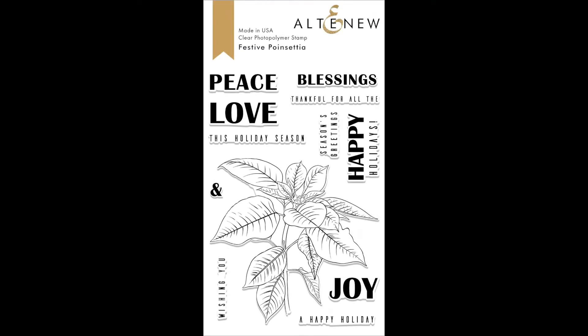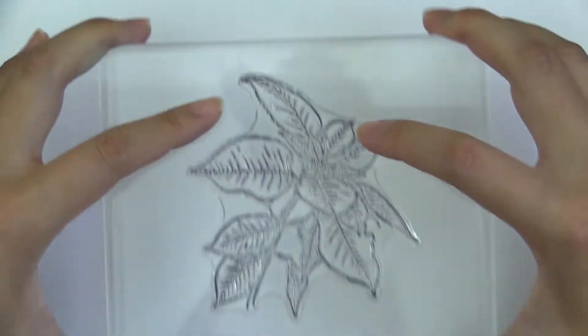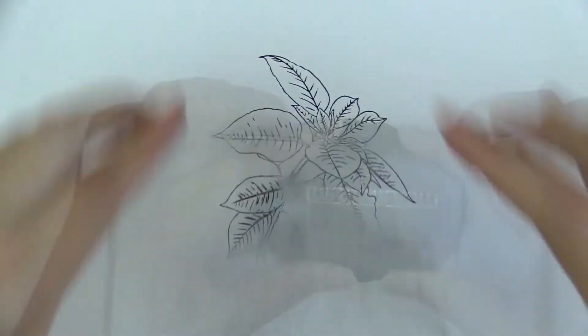This is the Festive Poinsettia Stem Set from Altenew. This is a 4x6 stem set with 12 individual stems. This stem set features a beautiful hand-drawn poinsettia with its branch and leaves.